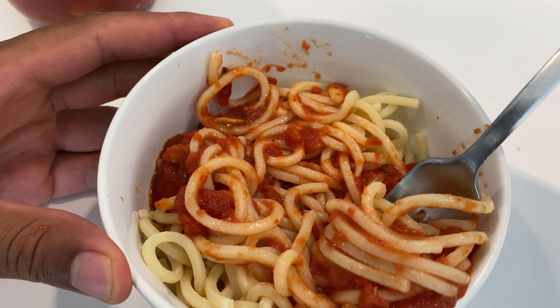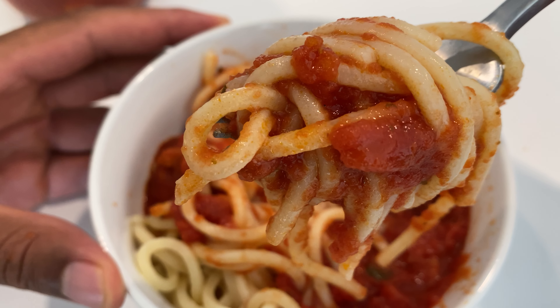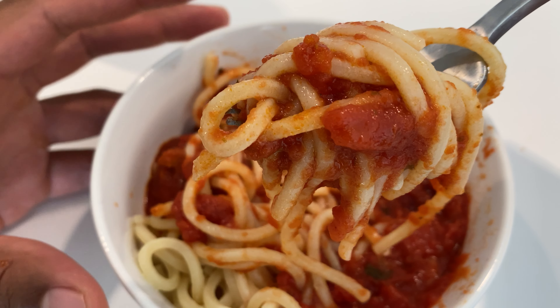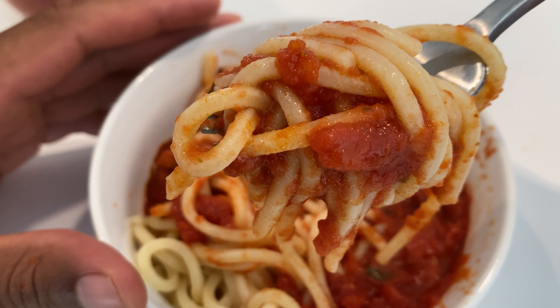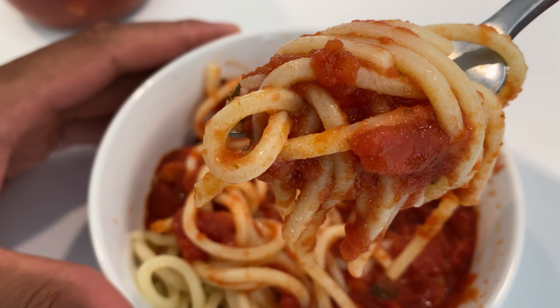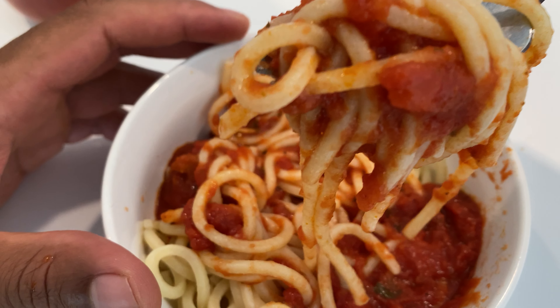Here it is. You can tell that they use fresh tomatoes and not tomato paste — hence the tomato chunks on here. You see the tomato chunks. It clings to the pasta very well. Let me go ahead and take a bite of this before my mouth just waters too much.